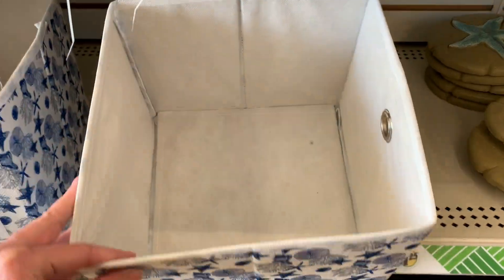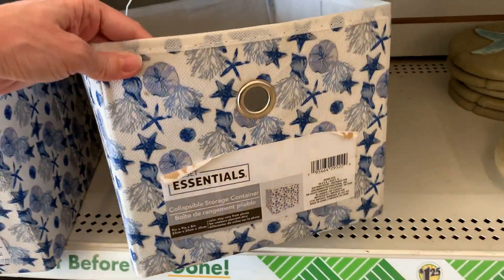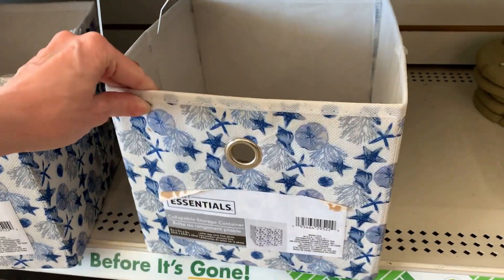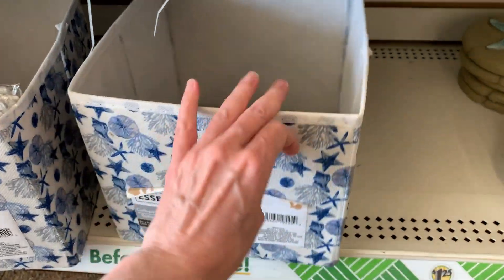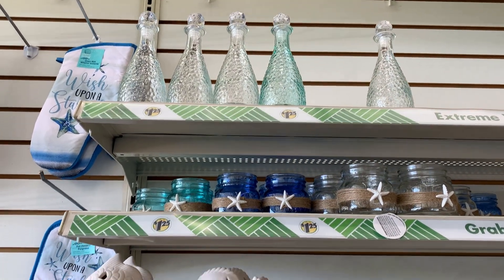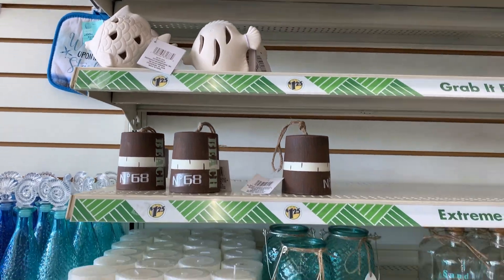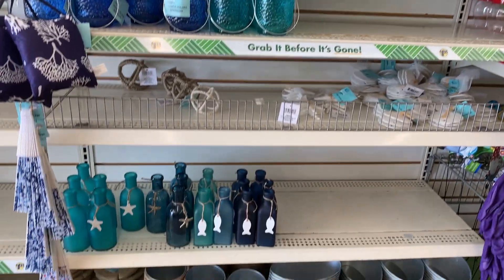These are fabric storage bins that are collapsible — you can fold them up when you're not using them. They have the same nice nautical pattern with starfish, sand dollars, and coral. These might be nice on a bookcase or on the top shelf in a closet. There are also more glass and ceramic items including some little light-up lanterns and some nice tins.